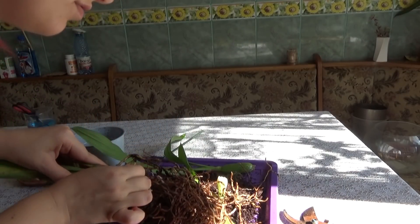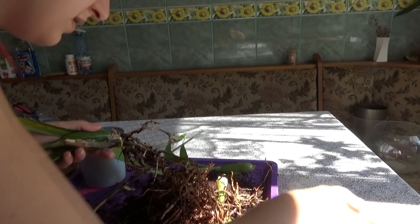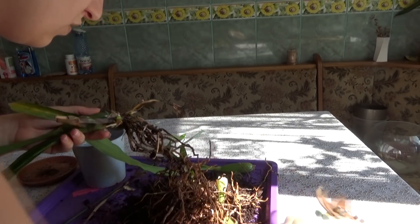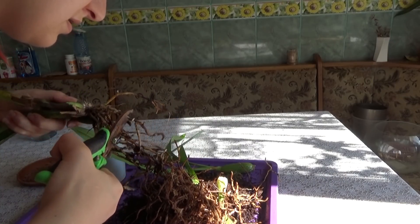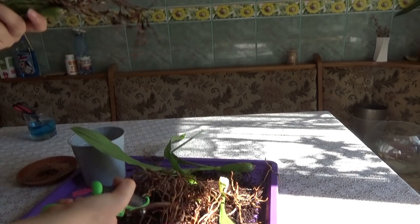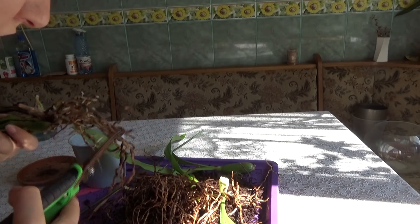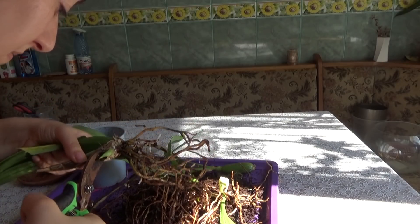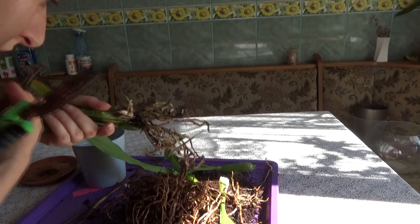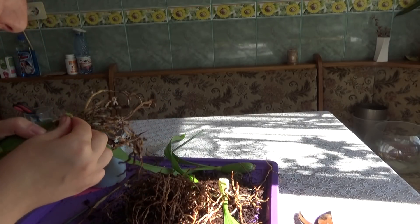Fusarium is also responsible for making the roots rot. I will cut off that part and try to save it. I have a full tutorial about fusarium and how to get rid of it - in some cases it is possible, in some it is not, so you should at least try before you throw away the orchid. You should keep very good hygiene when you have orchids with fusarium. I will also cut away this part of the pseudobulb which is mushy, and on the wound I will put cinnamon.